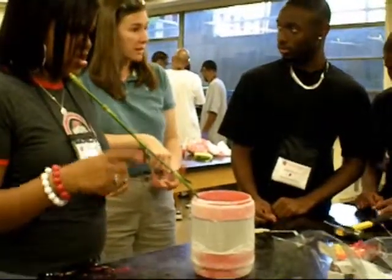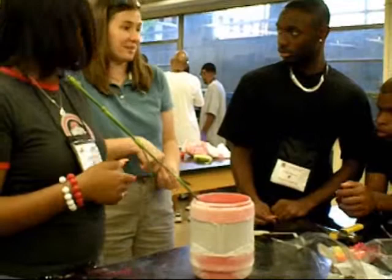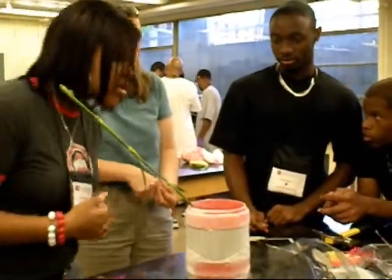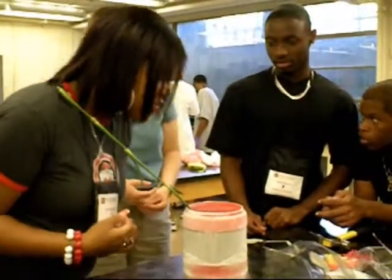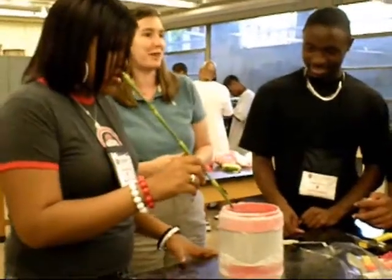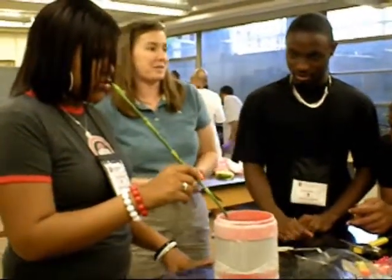If you leave it in there longer, you'll get frostbite. And if you're really dumb and leave it in there really long, essentially what we can do with the flour, you would be able to do with your finger — we can make it shatter.